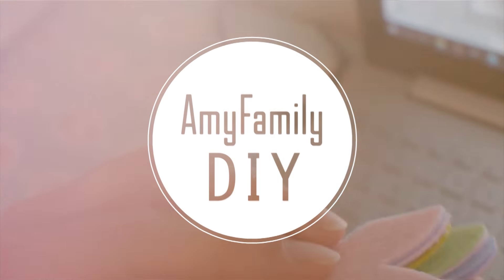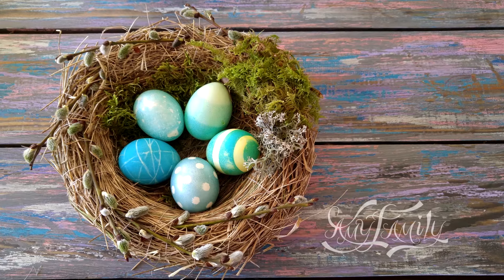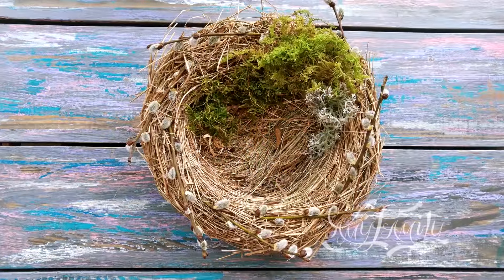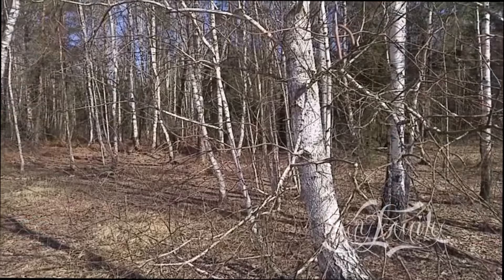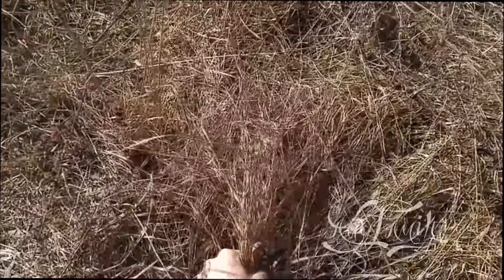Welcome to my workshop. In this video, I will tell you how to make a bird's nest for Easter decor, interior, or a photo shoot. The main ingredient we're going to use is some dry grass. There is a lot of it this early spring in any field or forest margin. You can also find it in a pet store.